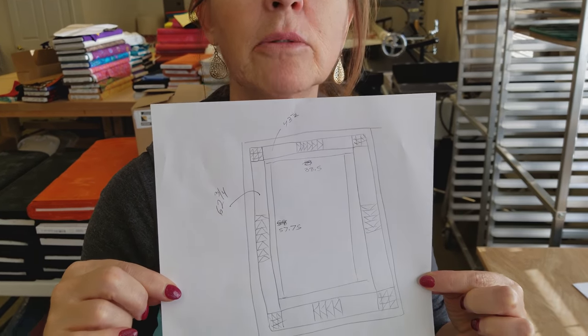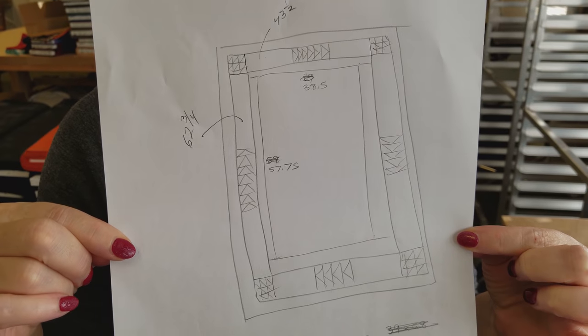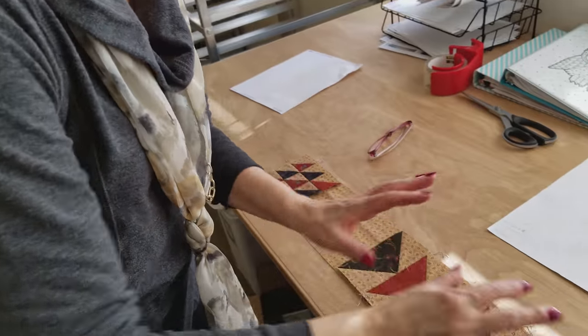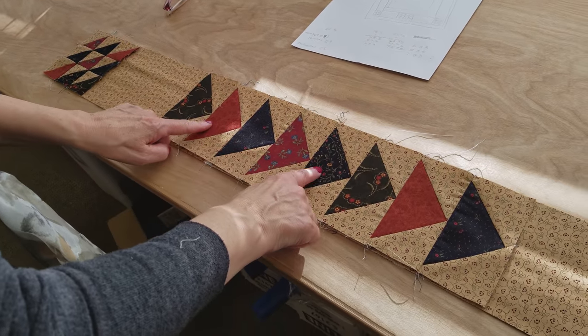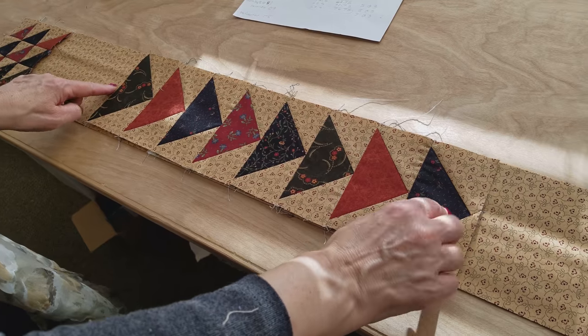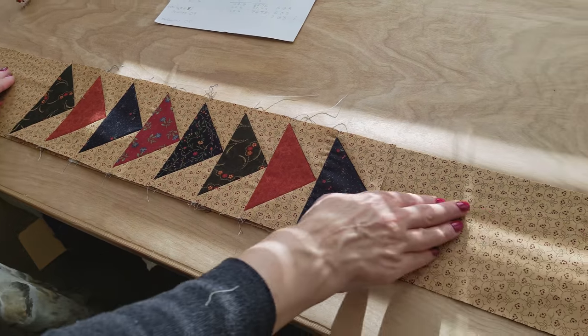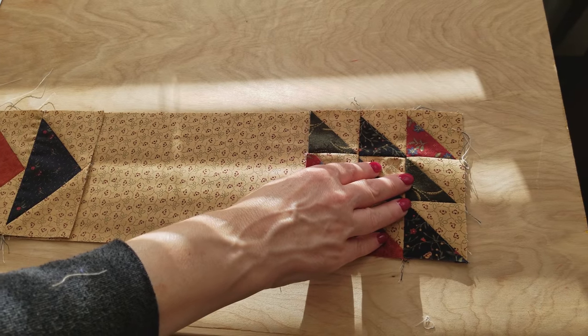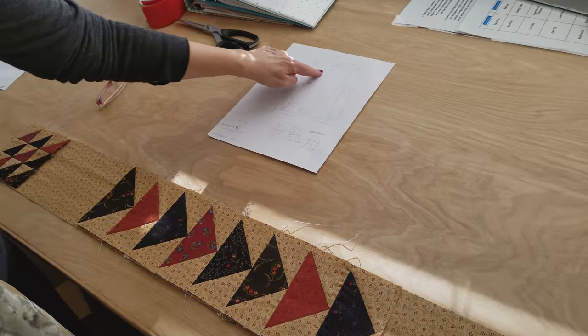I've made a sketch of what I'm thinking of. I've got my flying geese in the middle of each side of the quilt, and the cornerstones of course are going to be in the corners. I have some practice ones started here. I'm thinking of doing a section of flying geese and then just some plain border that's the same as the background, and then the cornerstones. But the first thing I need is a quilt to go in the middle, so we're going to grab some patchwork and see what kind of quilt we can make to make this border look really awesome.